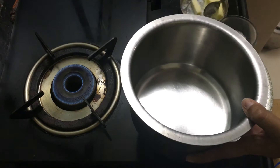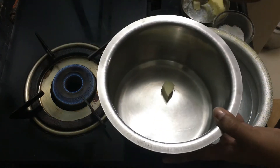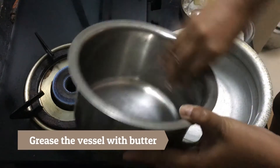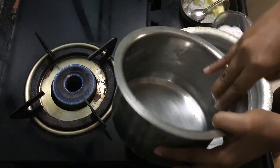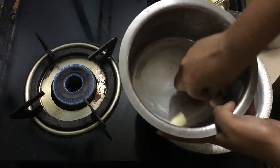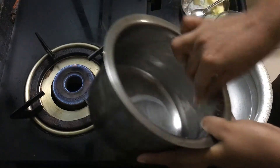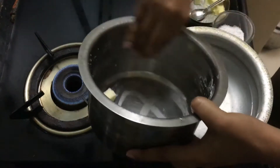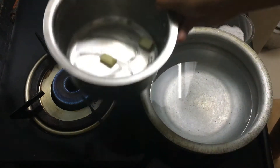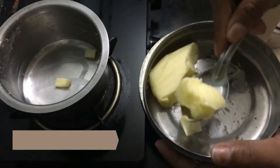Now we start the very important part — caramelizing. I've taken butter in the bowl that I'll be using for making the pudding. I've rubbed the butter well across the sides of the bowl. I don't need to do the bottom since I'll be melting butter with sugar there for caramelization. The vessel is well greased, so I keep it on a slow flame.